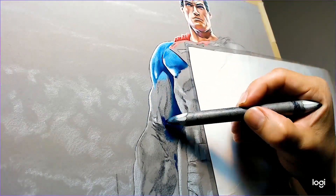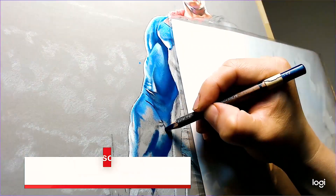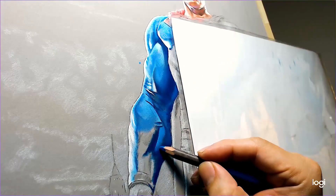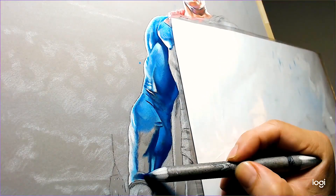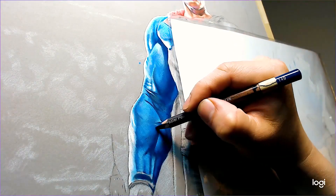Here we are working on the suit. The first thing I do is add a base layer of blue, and on top of that I start adding darker colors. Then I start adding highlights like a light blue, and we'll go all the way up to pure white on certain areas.